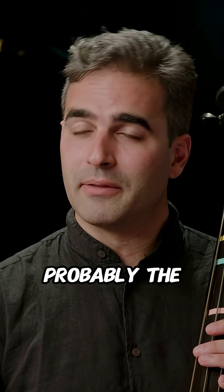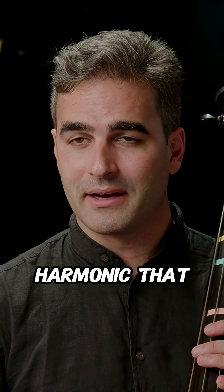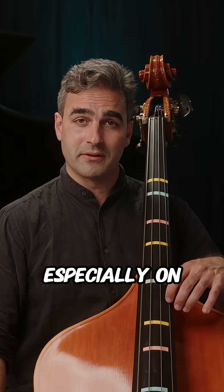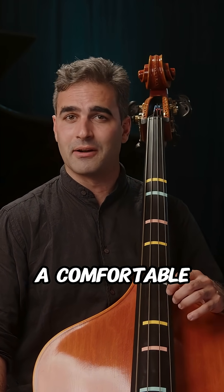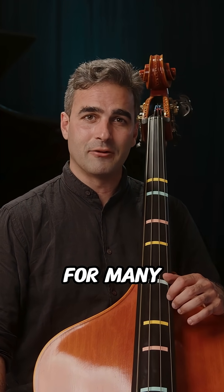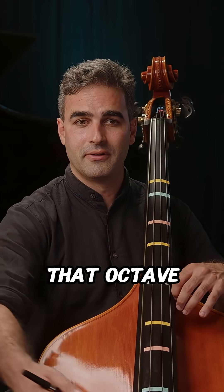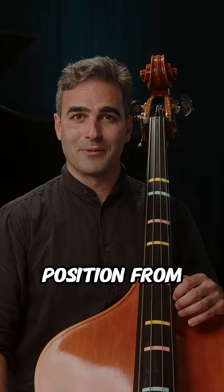That is probably the most familiar harmonic that everyone uses all the time. That octave harmonic, especially on the G string, is probably a comfortable position for many intermediate to advanced bass players — you're used to just finding that octave and putting your thumb position from there.